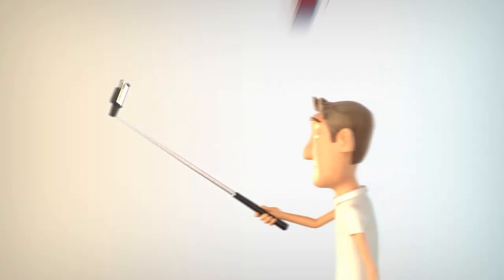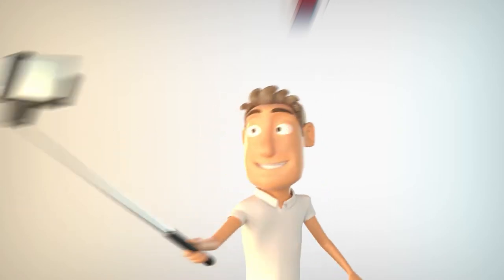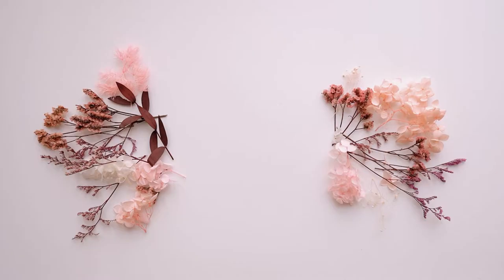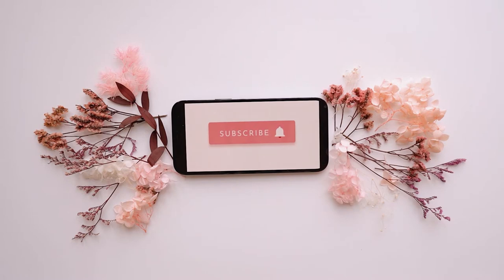Welcome to Review Nerds YouTube channel. In this video, we'll be reviewing some cool products for you that you might enjoy. Feel free to subscribe to this channel and hit the notification bell so you'll be updated whenever we upload a new video. Please like this video and leave a comment down below. Now let's get back to the video.